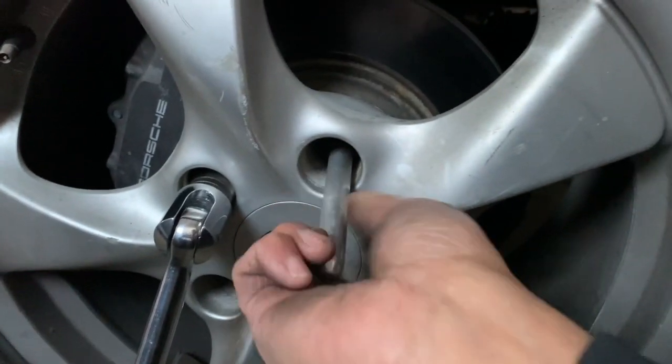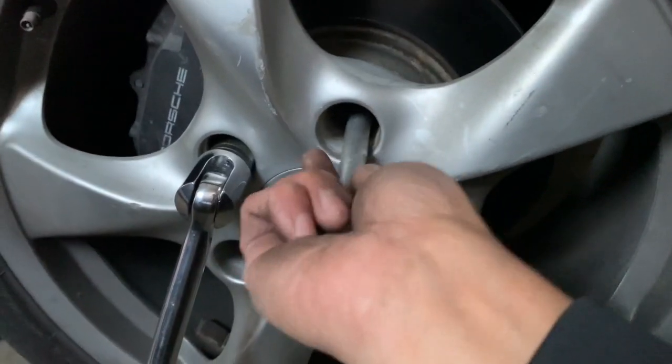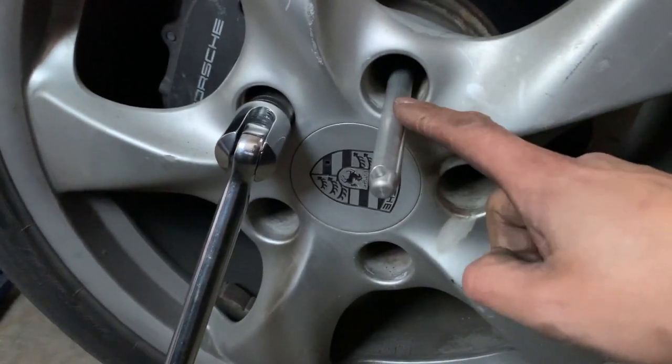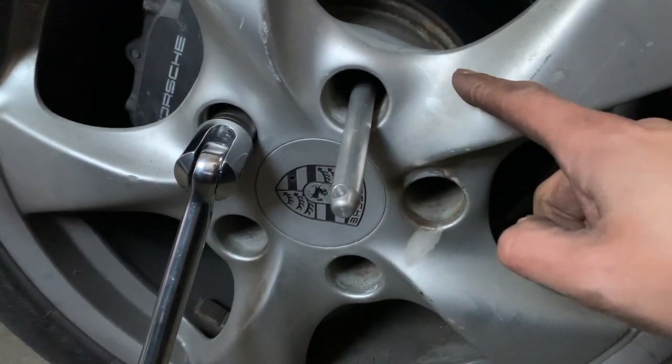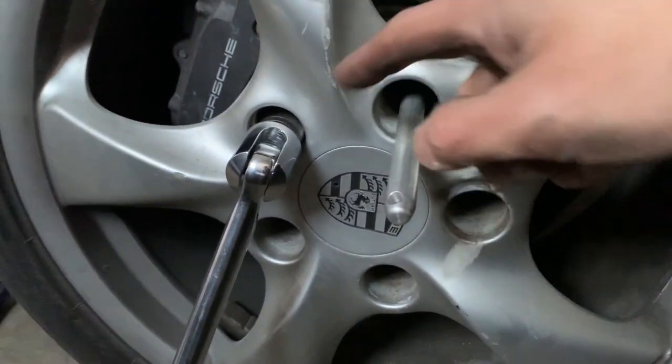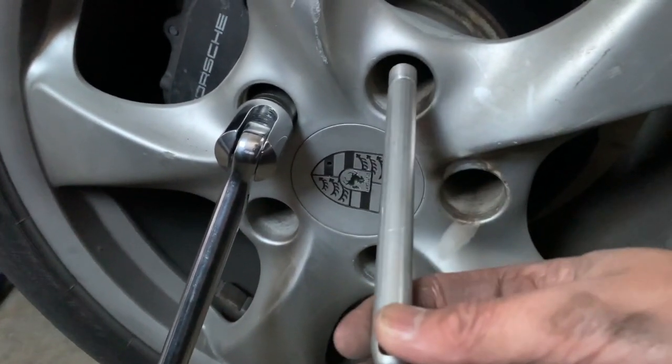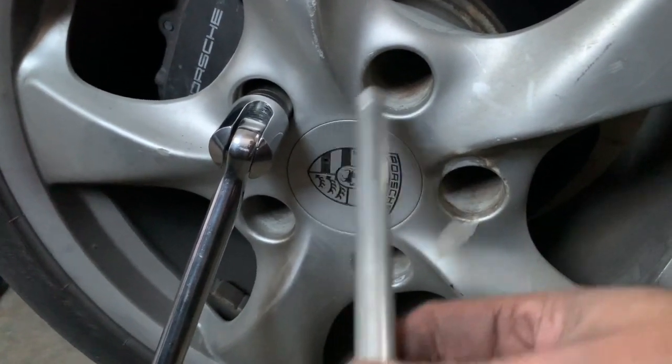You put it in place right here, and what it does is guide the wheel so that when you take it out, you're not going to scrape your hub, your brakes, or anything like that. It actually holds everything in place.